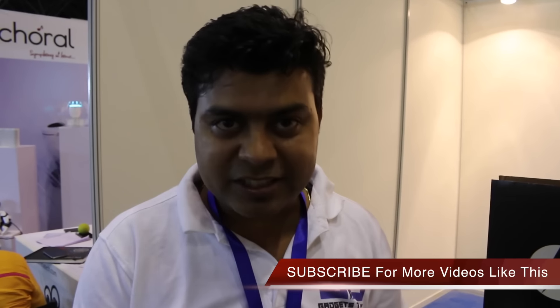Thank you for watching this video. If you liked it, please click the like button and subscribe to our channel. Jai Hind, Vande Mataram.